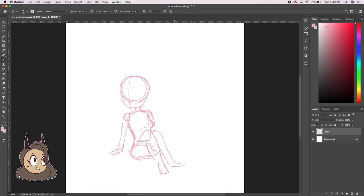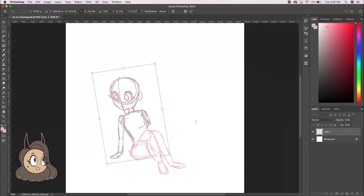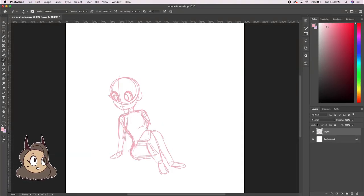Before I actually start drawing, I'll usually have an idea of what I want to draw. And if you're having trouble thinking of one, you could always look on different social medias to gain inspiration and also decide what sort of category of thing you want to draw. Like, are you creating a new character? Are you going to draw fan art for an existing character or join a contest? There's endless possibilities of what you could draw. In this video, I'm drawing one of my original characters.